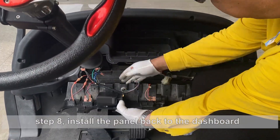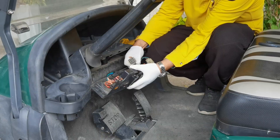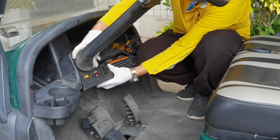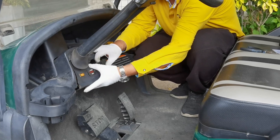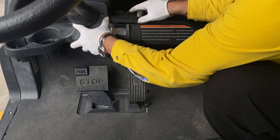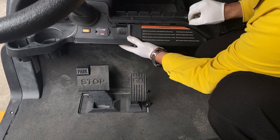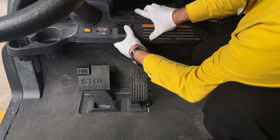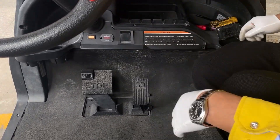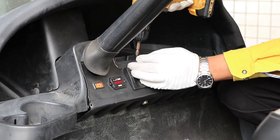Step 8. Install the panel back to the dashboard. Step 9. Install the dashboard.